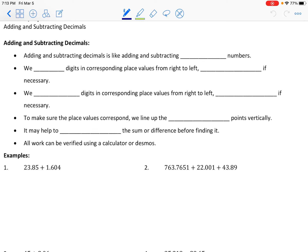Hello and welcome to a lesson on adding and subtracting decimals. When we're adding and subtracting decimals it's really just like adding and subtracting whole numbers. What we want to do is add or subtract the digits that are in corresponding place values.